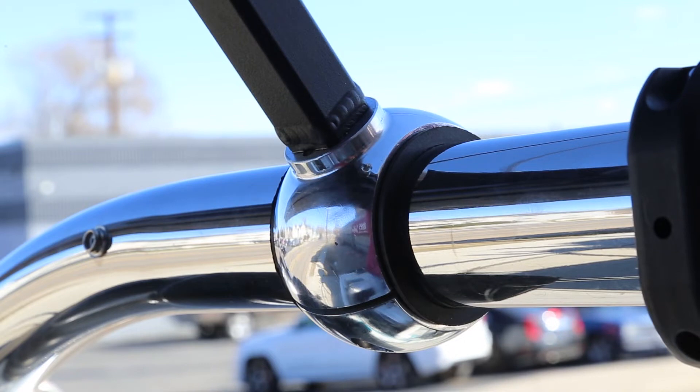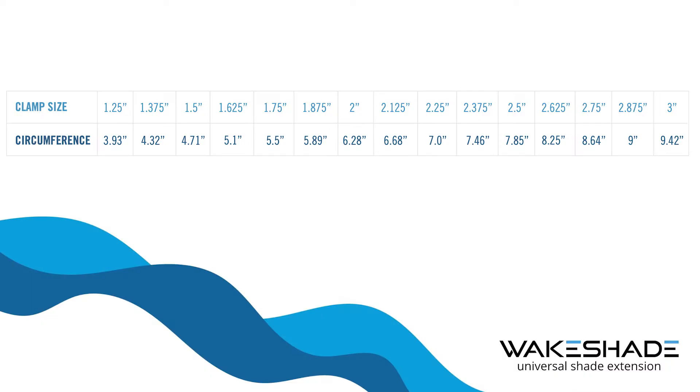Our universal shade extension is designed to mount on a variety of tower and T-top bars. We can accommodate 15 different bar sizes ranging in size from inch and a quarter to three inch in circumference.